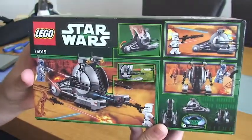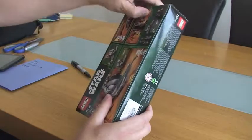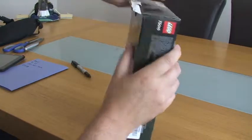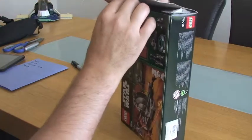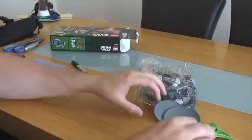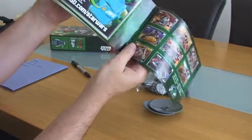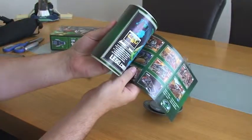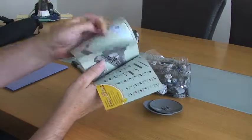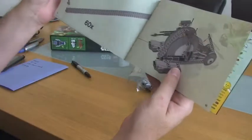I'll show you the back of the box. Straight into the box, so we can see: one instruction manual. We've got the pieces individually. It looks like 54 pages of build — 54 to 55 pages.